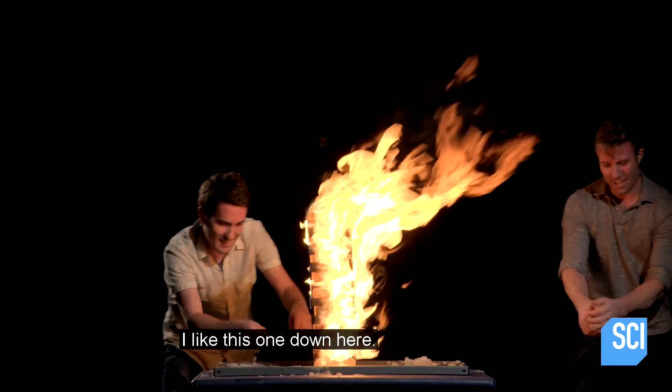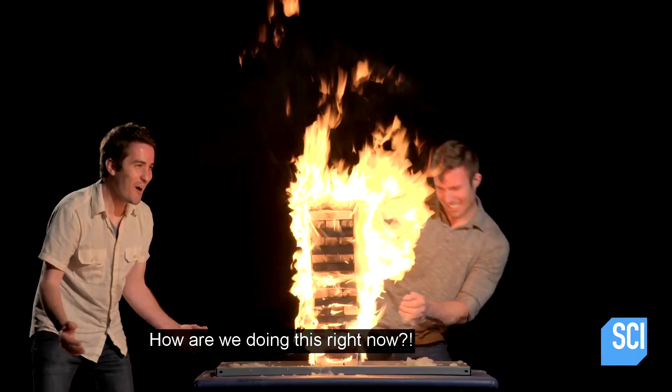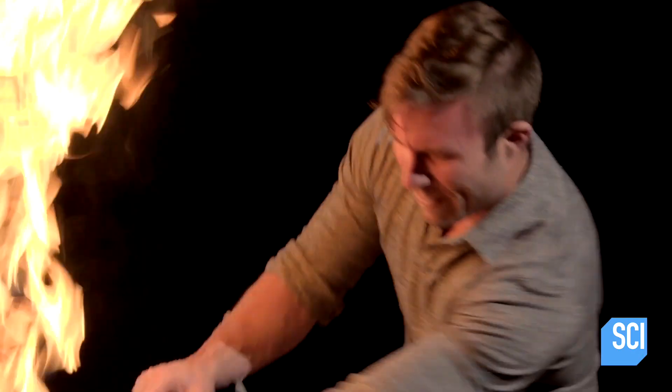Hey, I like this one down here. How are they not burning their hands? This is ridiculous. How are we doing this right now? Good question, Hotshot.